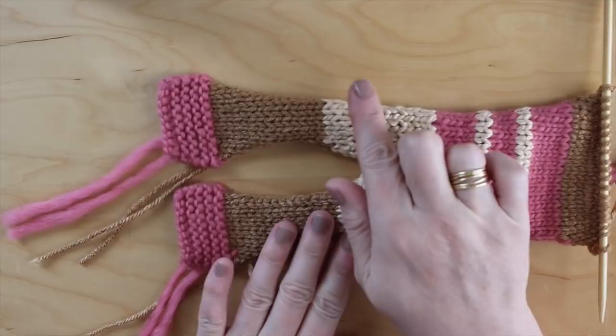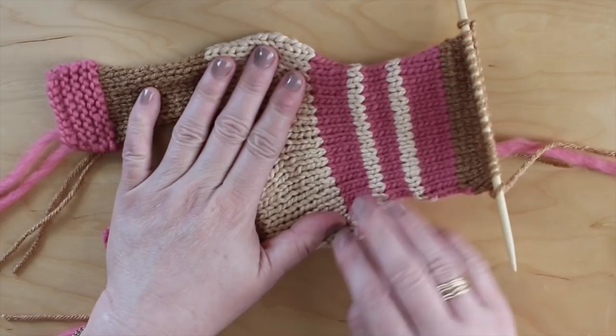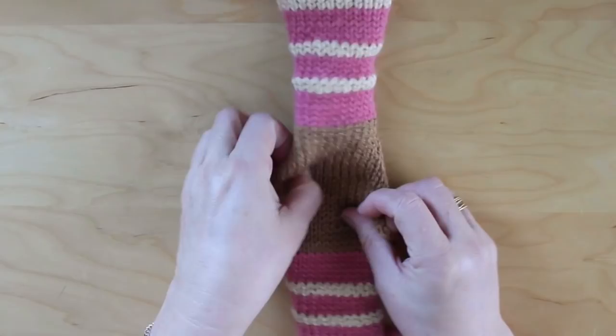You can either do a stockinette or a garter stitch and you just knit all the way up. The brown area is the beginning of the head, and then to finish it you just keep knitting all the way, and you flip it over and you have the front and the back side of your bear.